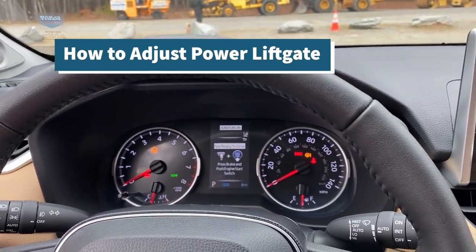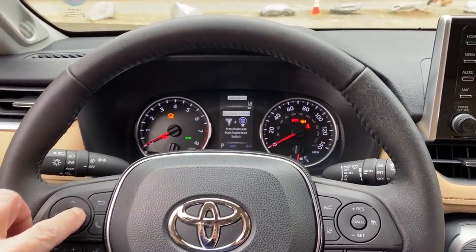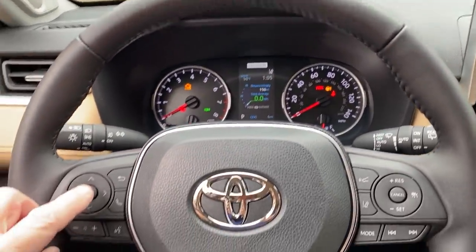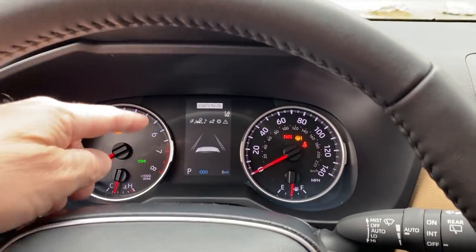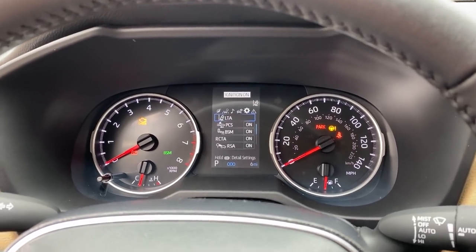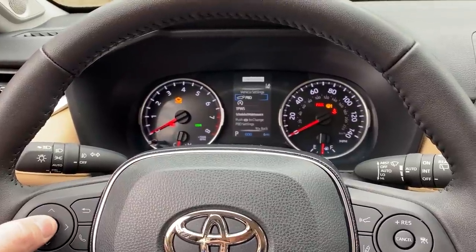We are inside the car. You want to scroll across your multi-information display. We're going to use this to toggle through the keypad, which is the multi-information display. I'm going to reset my mileage — if you want to know how you're doing on a trip, just hold that down to reset it. We're going to go across to the settings file. Scrolling down to vehicle settings — hold that down. PBD — power back door.